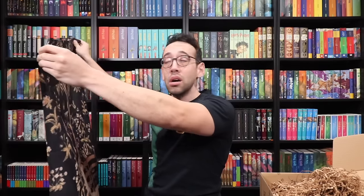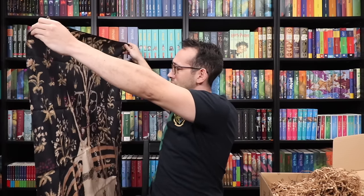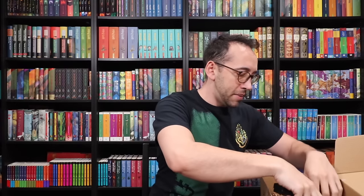The only negative I could say is it's almost too big because it would be difficult to find wall space for something this massive, but the size is also what makes it so cool. You could probably put this on the back of a door. There are some letters and symbols on here — let's remember these. Two symbols here that might have something to do with the mystery of this box.